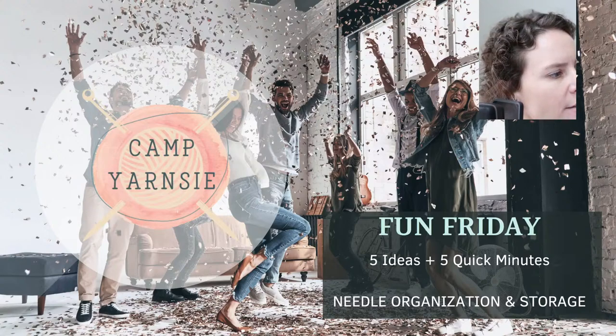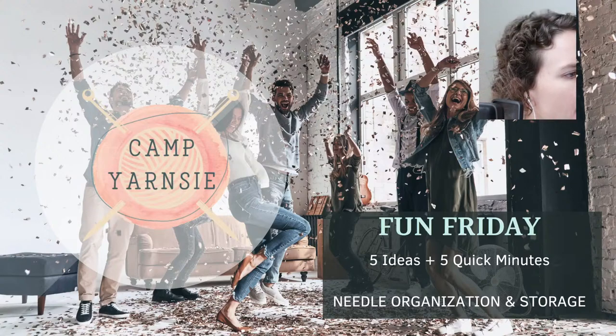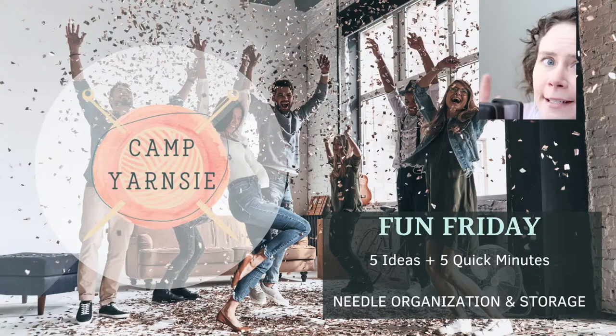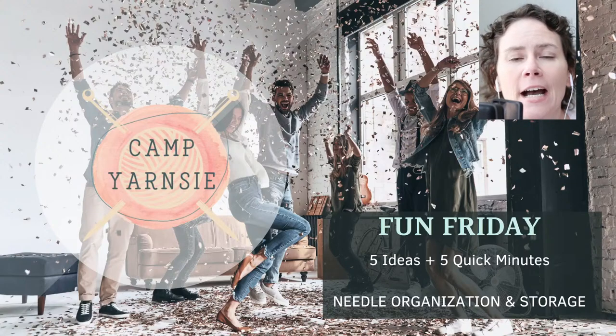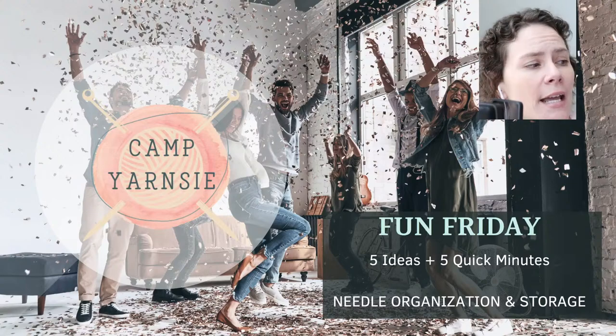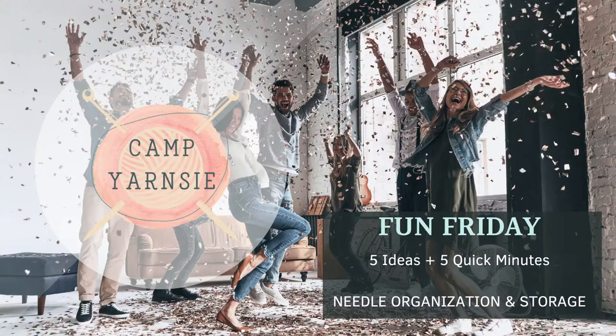I hope everyone is having a good Friday. I am your host today, Lindsay Lichtenstein. I'm going to do a quick five cool tricks and tips in five quick minutes. So in order to make this work, let's get started, shall we?